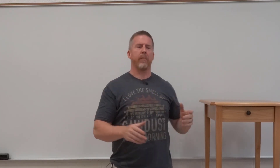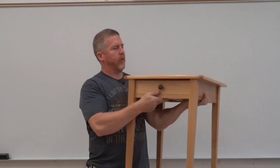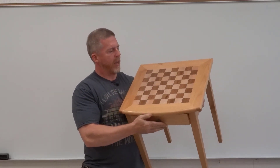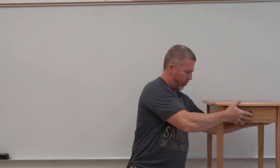Hello everyone. Welcome back to Rough Cut Woodworking. For this series of videos, we're going to show you from beginning to end how to make this end table. The end table has a drawer, and it also has the top built in with the chessboard. So we're going to show you how to put this all together.